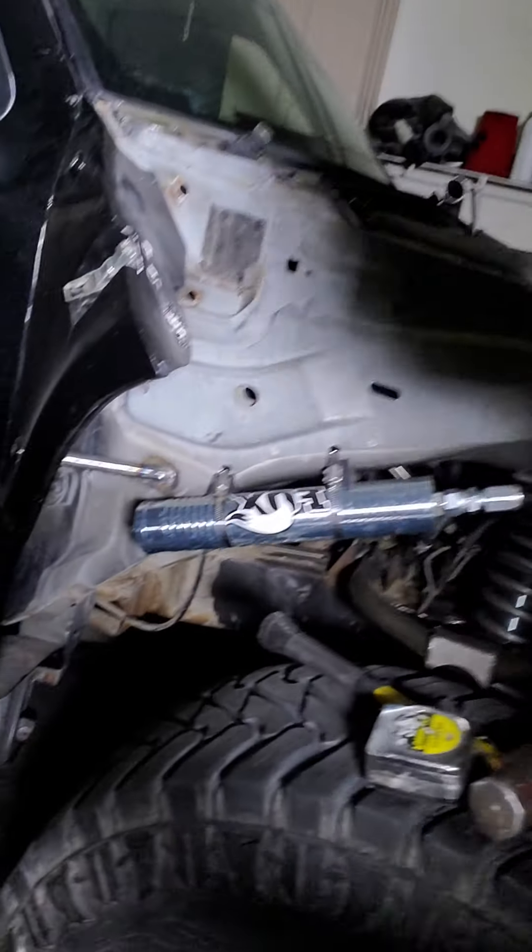I had everything all ready to go, I was driving it around, and then I just got the urge to finish everything. So I took the inside apart and took all the dash out.